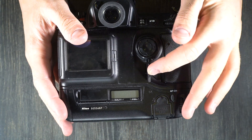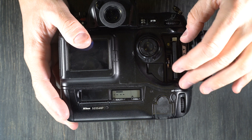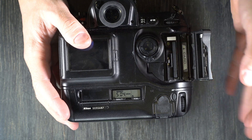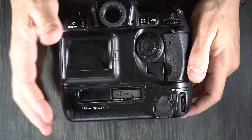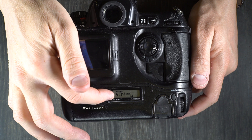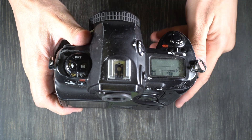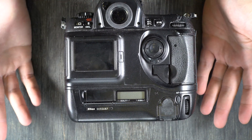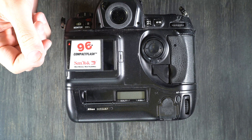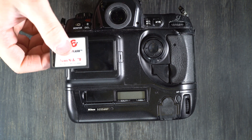You can change the CF card at any time — the camera does not have to be turned off to change it. If you fill up one card and want to swap without turning the camera off, that's fine. You can see I have 504 photos left. If your CF card holds more than about 99 images, the number at the bottom will show how many photos remain, and the top LCD will just say FL.